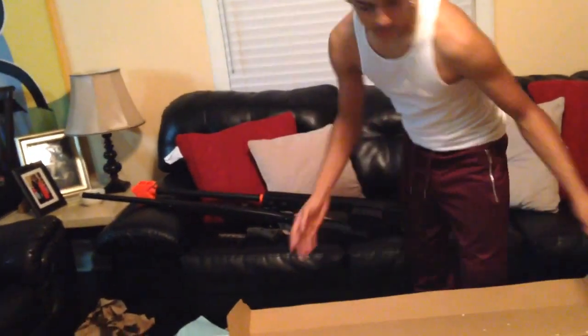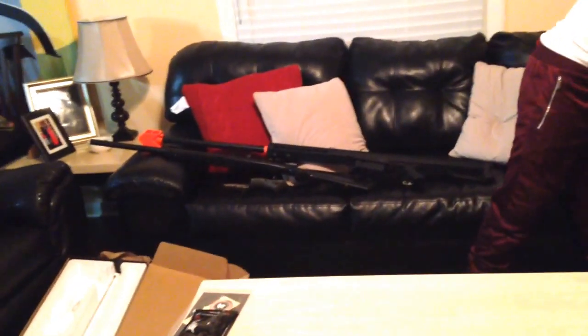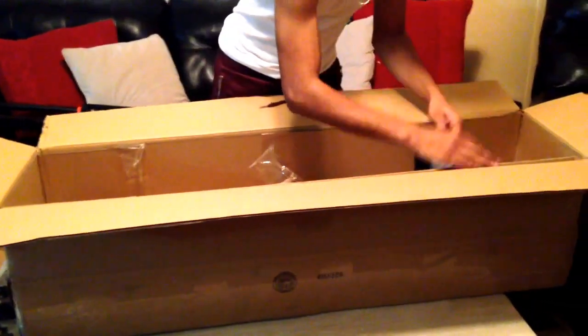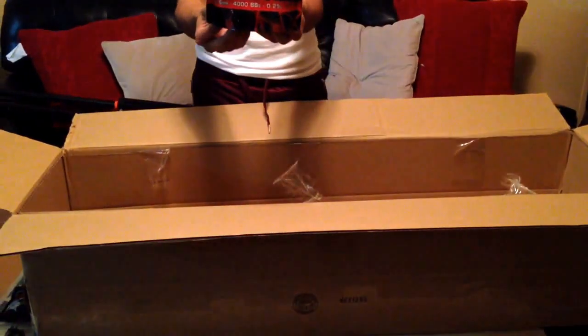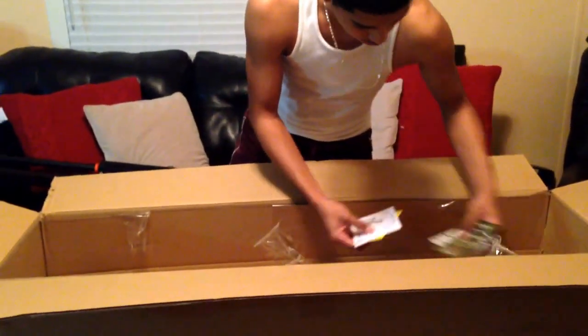There's nothing else in the box — just a clean rod. I'll put that to the side. Under that box there was another bag: Platinum Series King Arms 0.25 gram BBs, 4,000 count. I got those for around 8 bucks — original price is like 20. Then just some warranties and Elite Force stuff.